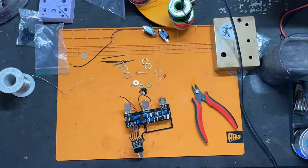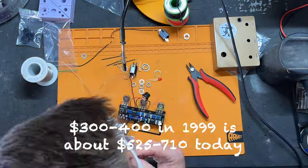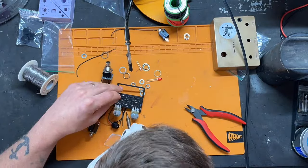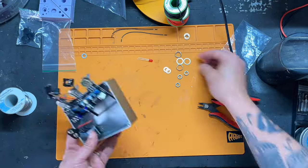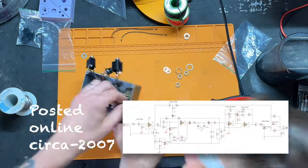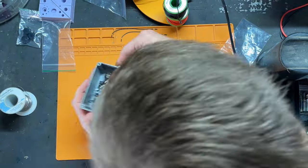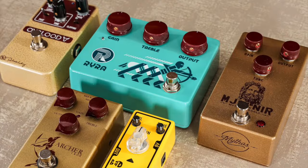And so the Klon becomes this sort of black magic thing. People are willing to pay $300, $400, even more than that for these Klons — this is in the 1990s. Eventually, through things like ultrasound and different chemicals that can dissolve the epoxy, people eventually figure out the circuit and they post it online. And shortly after the circuit gets posted online, Bill quit selling them. Then comes the age of the Klon clone, which this is one, but there are many others on the market as well.